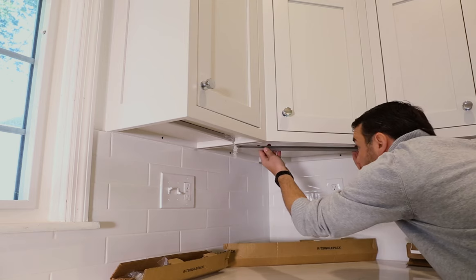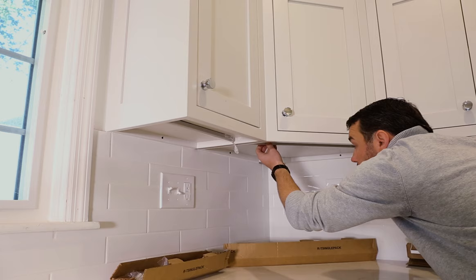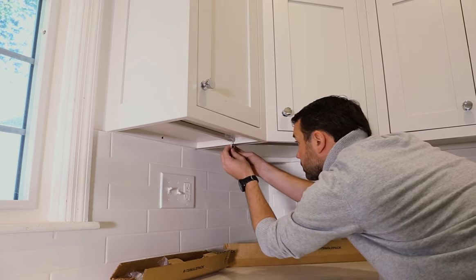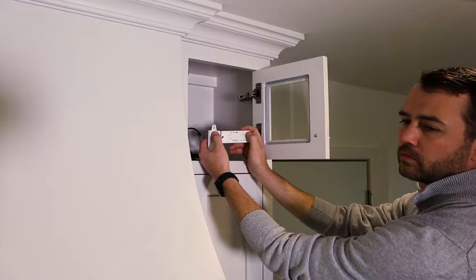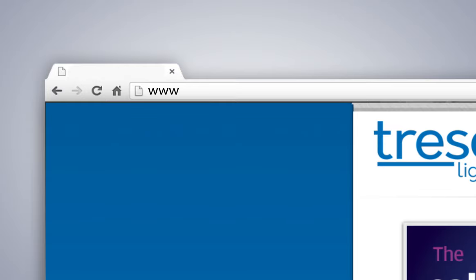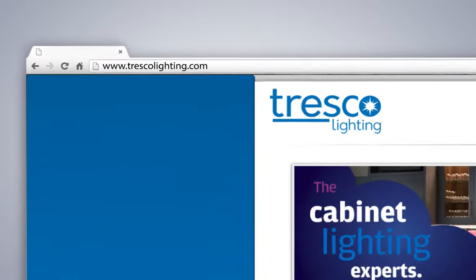A multi-zone remote dimmer will allow you to control more than one lighting zone from a single remote. This requires an extra power supply and receiver. To download the Easy Cabinet Lighting Guide, visit our website at TrescoLighting.com.